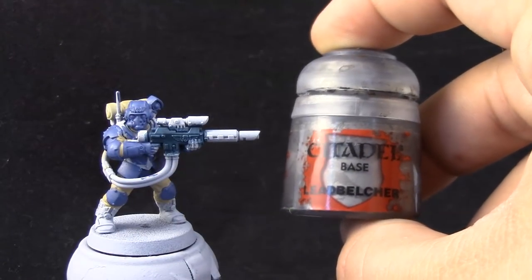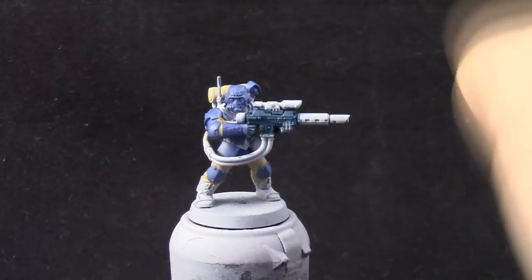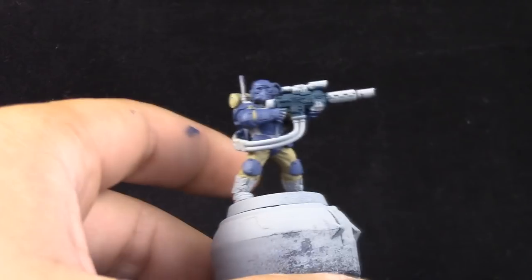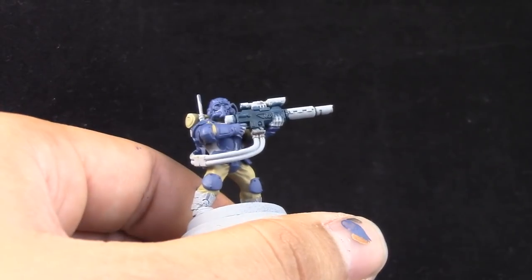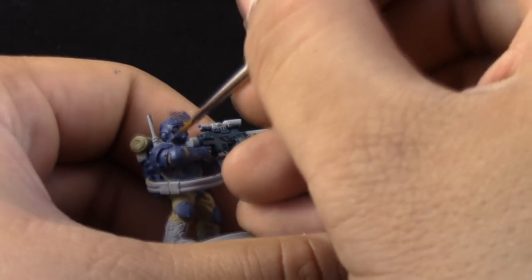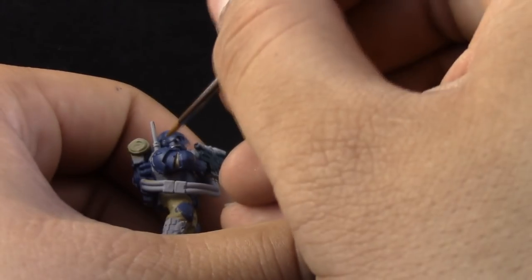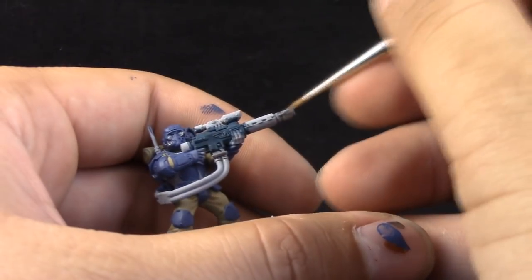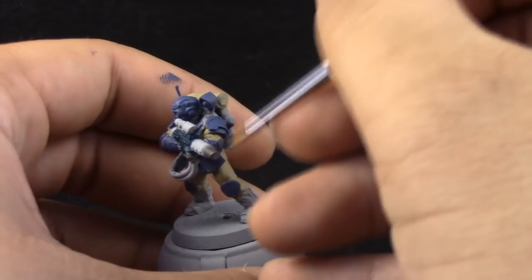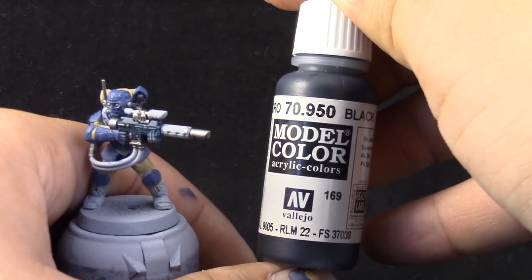For a quick tip: when I'm using metallics, I recently like to use Liquitex Slow Dry. It really helps the metallic paint flow and be workable for a longer time. What I find with metallic paints from the Citadel range, and many other ranges as well, is that they become tacky very fast — especially if you live in a very hot place. So if you use a little bit of this stuff, you can work a lot more with your metallic paints.